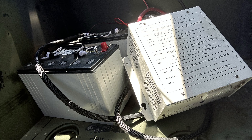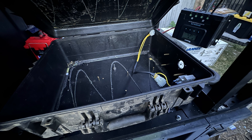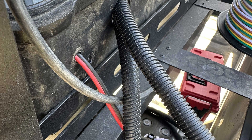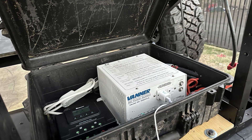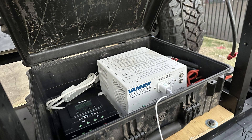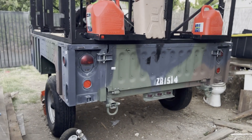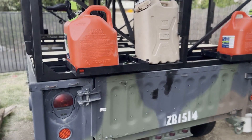Then I started purchasing the parts and pieces needed for the power system — this is kind of the heartbeat of the trailer. We took an old Pelican case and drilled some holes in it to route the cables out. As you can see, we have the solar charge controller and the power inverter inside.